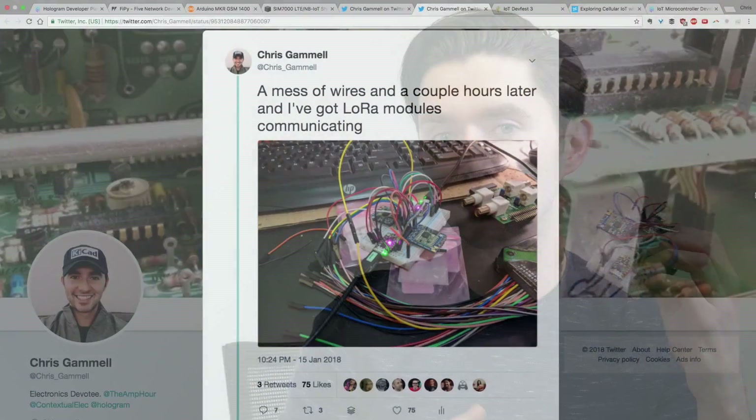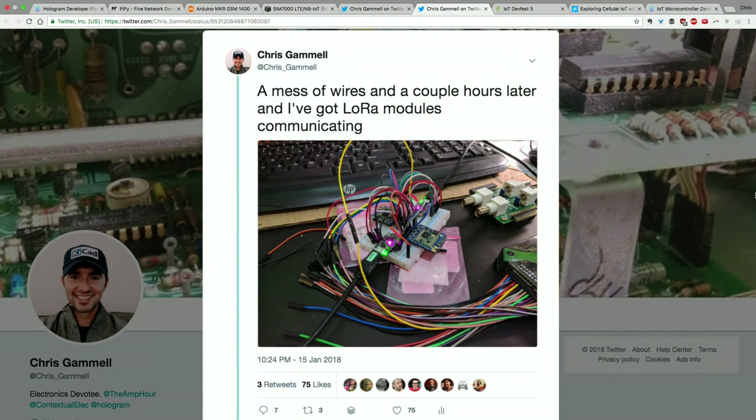I've also been playing around with LoRa. It's an interesting technology — not new exactly, but we think it's great because it allows really low power, low bandwidth communication. One use case we've seen is building gateways with cellular — you could use a Hologram Nova and a Raspberry Pi with a module like this RFM95, an Adafruit breakout. I've just been playing around getting it talking over SPI.